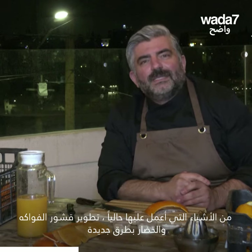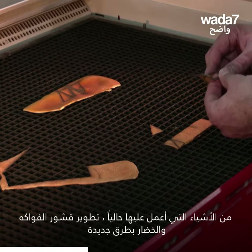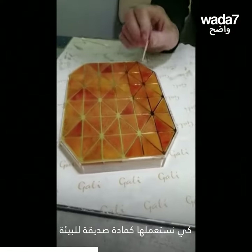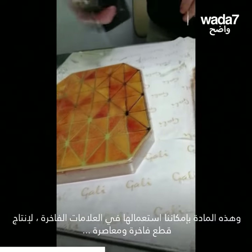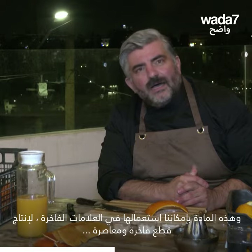One of the things I'm working on is to work with the flowers in different ways. We can use a product to be friendly to the market. We can use a product to make it a luxurious brand. We can use a product to make it more modern.